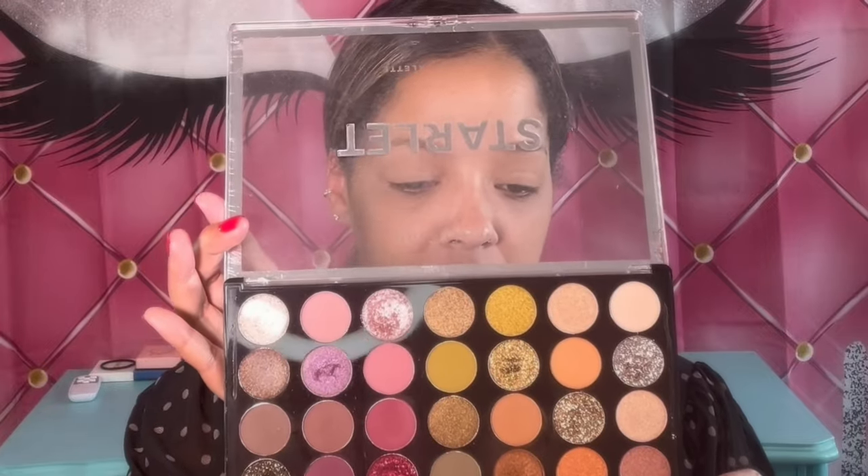The way I'm applying my foundation today is old school — foundation, concealer, and setting powder. I'm going to mix it up and even do cream bronzer, which I don't really do, but we're going to try it out today. I'm going to use the Starlit palette by Profusion — they always have beautiful shadows. I'm just going to apply a brown color for my transition shade. I really need to do my eyebrows; I only get them done maybe once every three months.